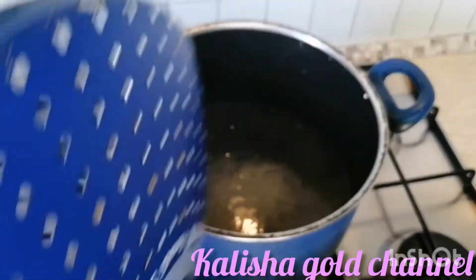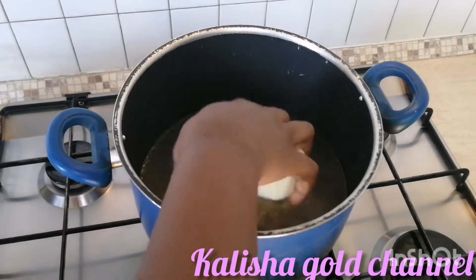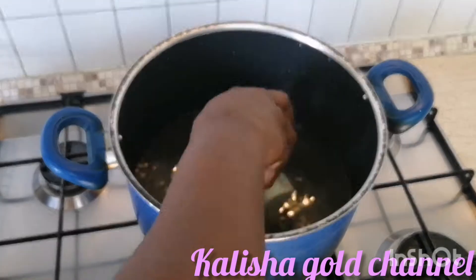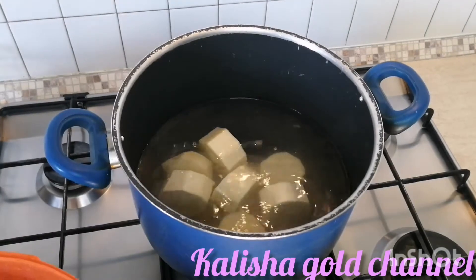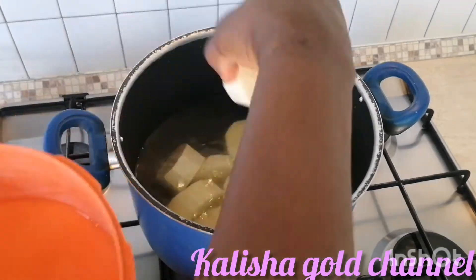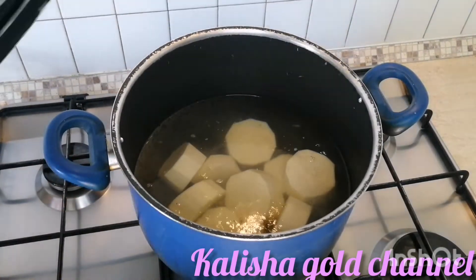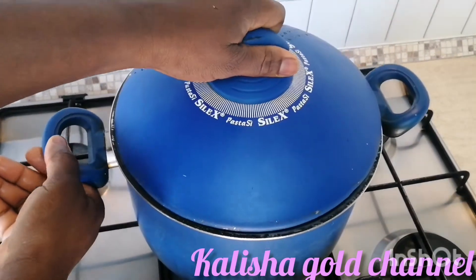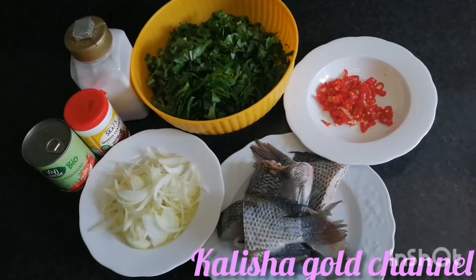It's time to add the yam. You can see the water is almost at boiling point, so I'm just going to add the yams. After adding, I'll cover it and leave it to cook while I go over and introduce my ingredients to you.